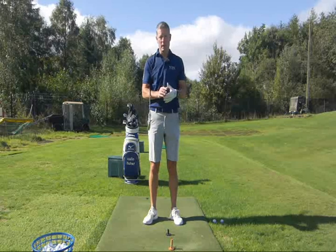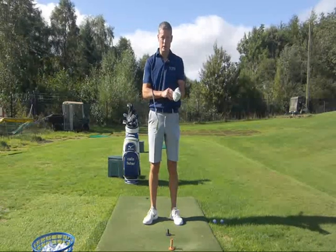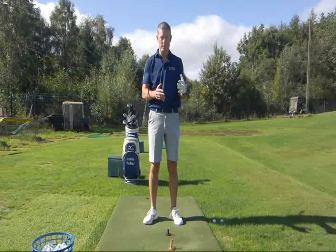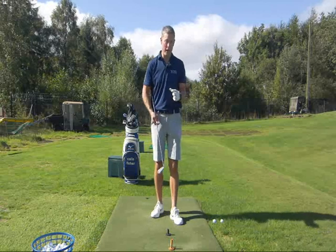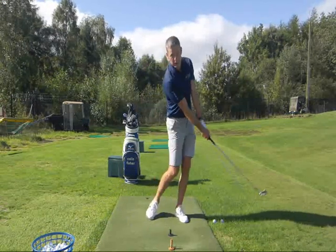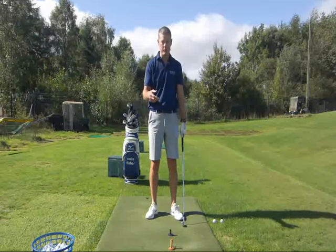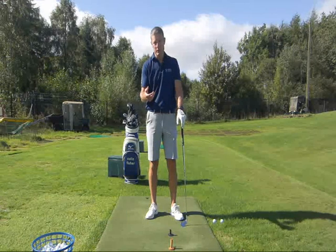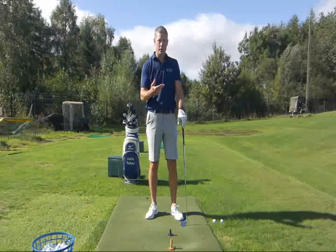Those are three great ways of practicing the skill. If you work on those continuously, you'll start to see improvement over a longer period of time. Knowing what you have to do is important — with an iron we'd like ball then turf, and with a driver you can get away with hitting on the downswing, but ideally for maximum distance hitting on the way up is better.